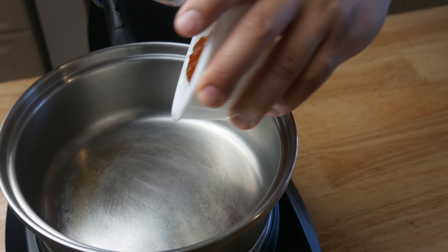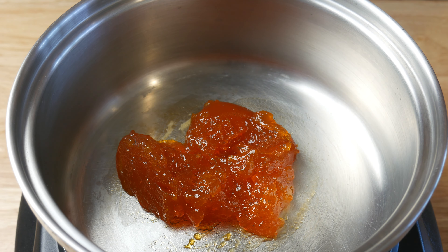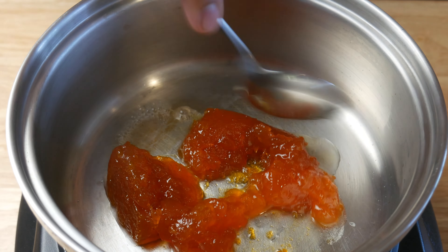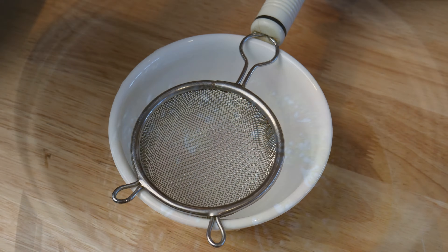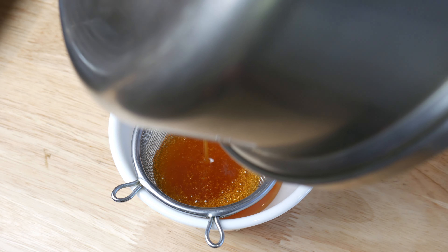While our cake is cooling down, we're going to quickly make a glaze. This is apricot jam. We're simply going to add a little bit of water to our jam, give it a mix, and then bring it to a boil. We're going to strain our mixture out, and then use this as our glaze for our fruits.